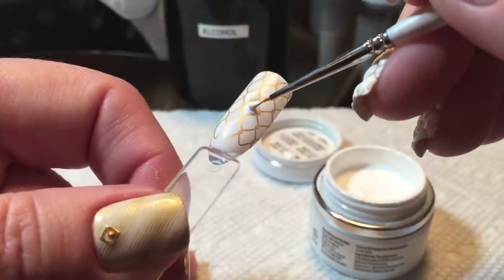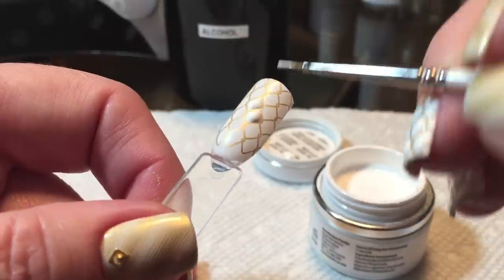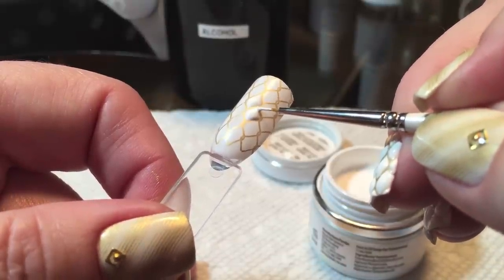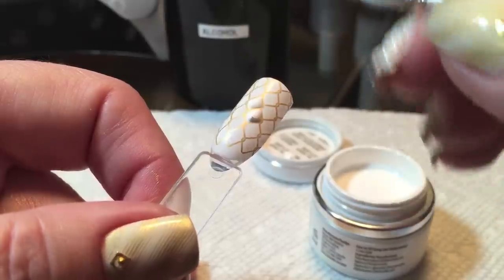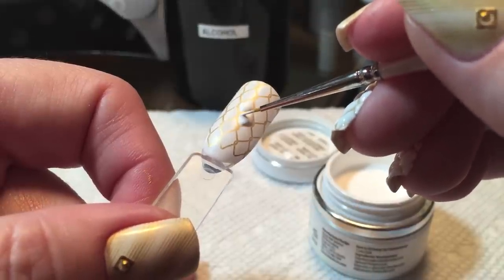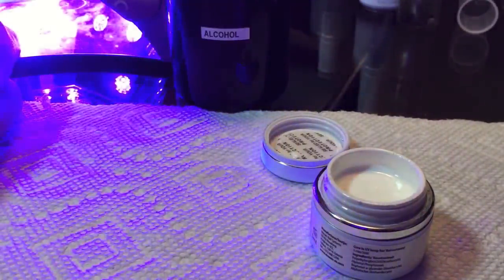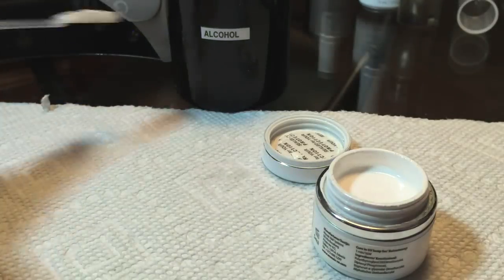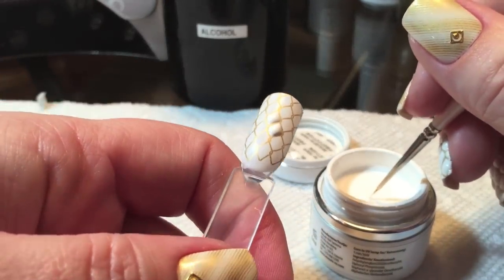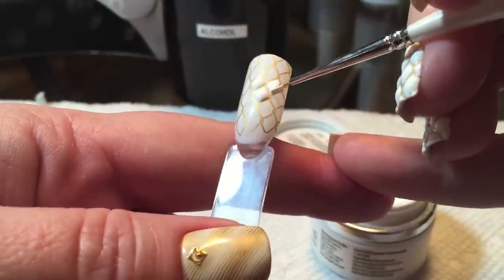I'll also put a link to purchase for this particular brand in the about section. They are a little pricey, but in my opinion they're worth it. Because if you're using it for this type of nail art, unless you're in a salon — if you're a DIYer such as myself — it'll be a long time before you use it up. So for the money, I believe it is worth it. I think it runs approximately $17 to $18 a pot, and the only distributor I've found so far is a Canadian one. I'll put the link down below if you're interested in purchasing.